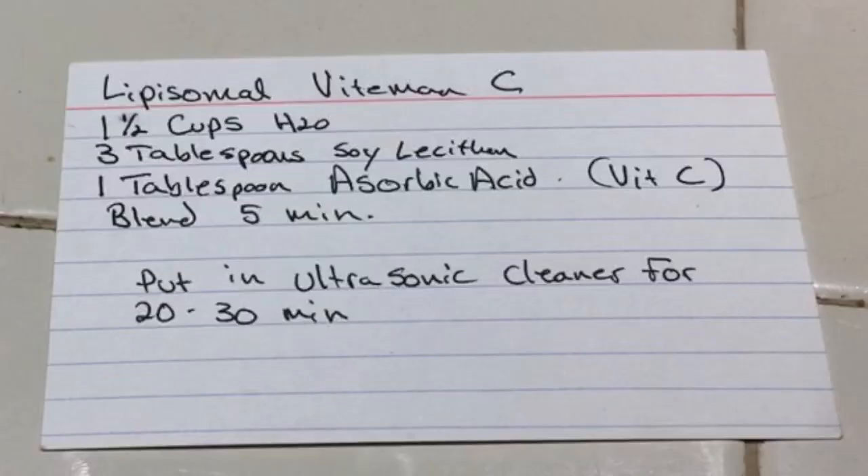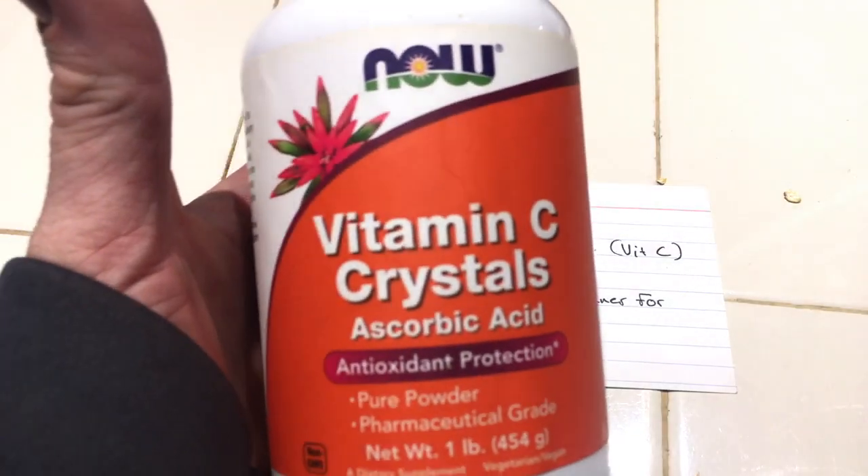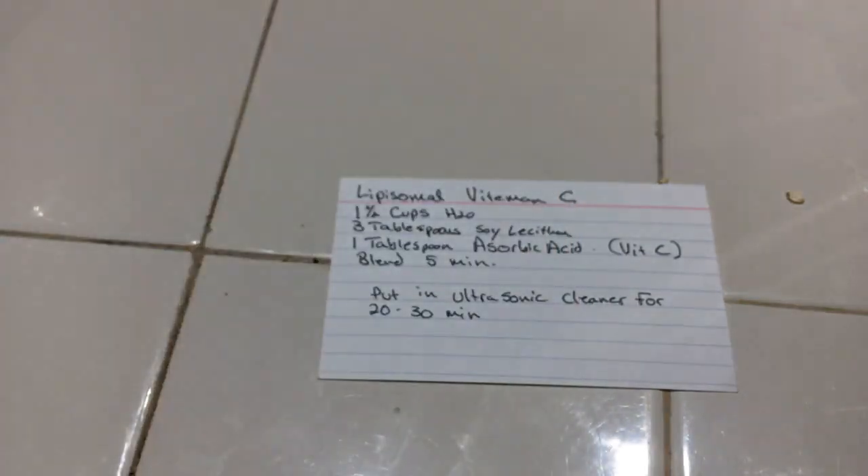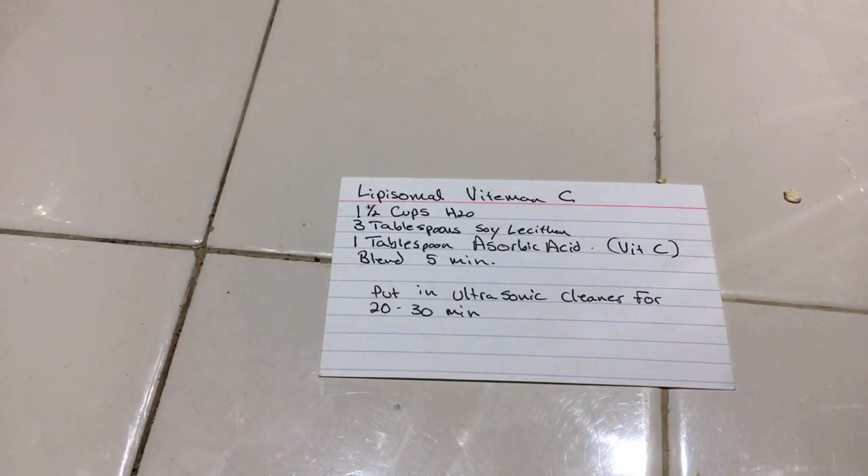Here are the basic ingredients for liposomal vitamin C: one and a half cups of water, three tablespoons of soy lecithin, one tablespoon of vitamin C. You blend it for five minutes, then put it in an ultrasonic cleaner for 20 to 30 minutes. I've been using this type of vitamin C for a long time with great results — it always takes care of me and my family when we're dealing with illness, although I have to warn you, the taste is not great.